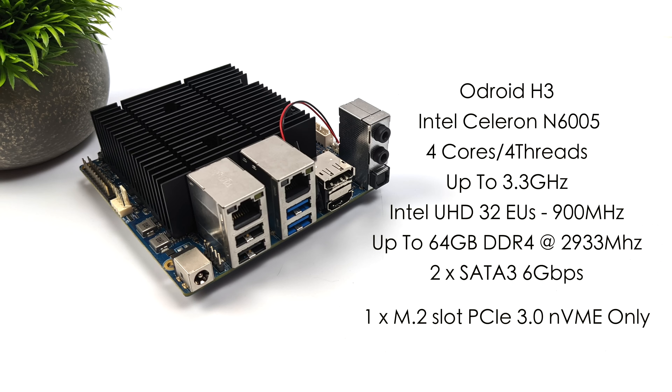When it comes to the specs of the Odroid H3 Plus, the CPU is the Intel Celeron N6005. The regular H3 has the N5105 and doesn't boost as high — that's really the big reason to recommend the Plus model. With the N6005 we've got four cores and four threads with a max clock up to 3.3 gigahertz. It has built-in Intel UHD graphics with 32 execution units running up to 900 MHz, supports up to 64 gigabytes of DDR4 at 2,933 MHz, two SATA 3 ports, one NVMe-only M.2 slot, and it will run Linux or Windows — for this video I've got Windows 11 Pro installed.